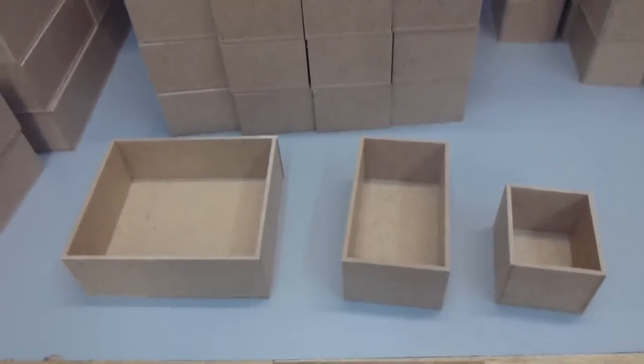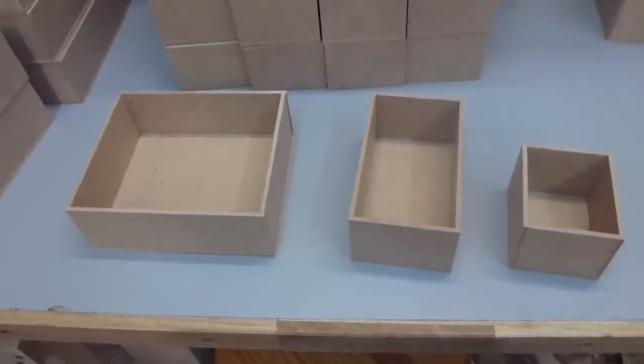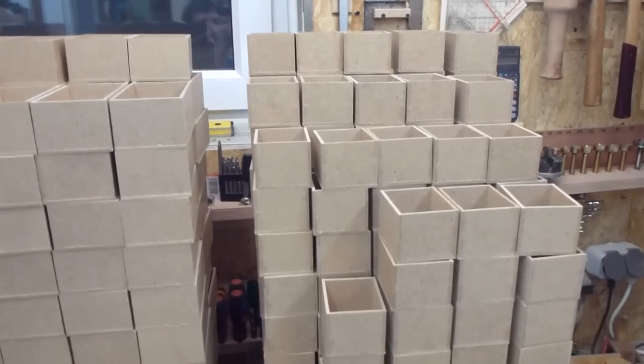All the boxes are now glued up and it took me about 6 days to complete. Now I have 48 big ones, 144 medium ones, and 276 small ones.